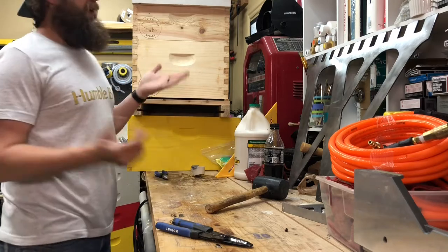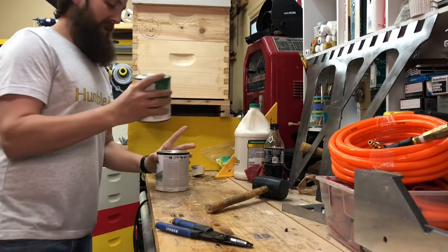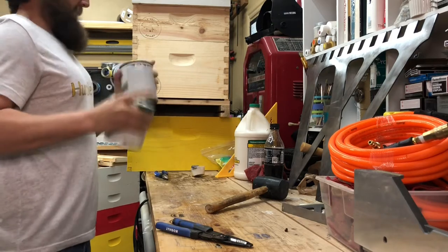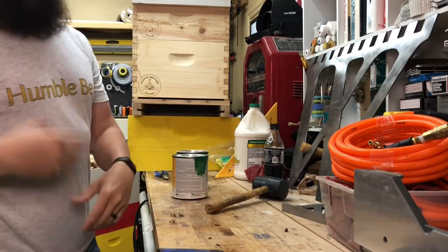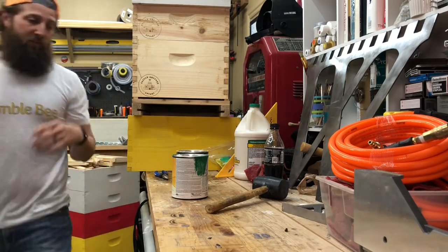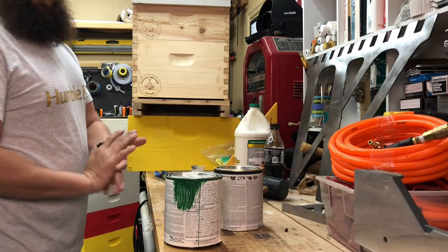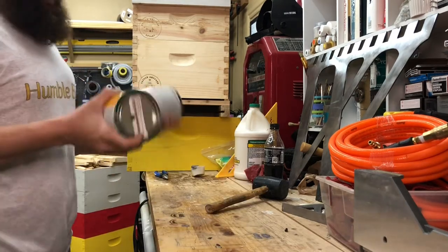Last step: you've got to paint it. These things are not ready without paint. As much as I hate painting, we've got to get after it, because this is part of the process. Not only does it take time to paint, it takes time to dry. You could put these out in the field just like this, but it's going to look like hell after the first year, and after the second and third year it's going to be falling apart.